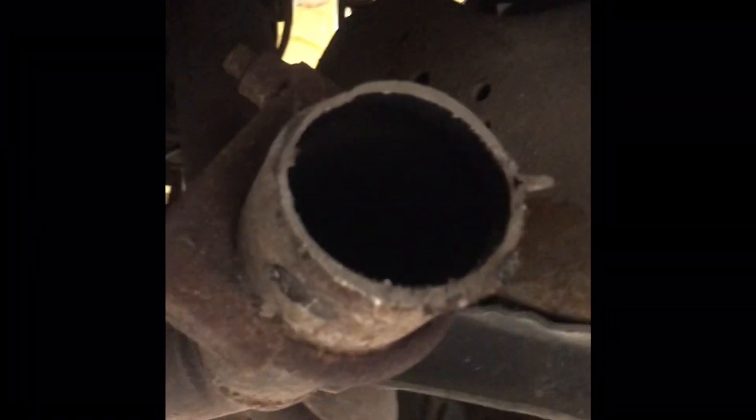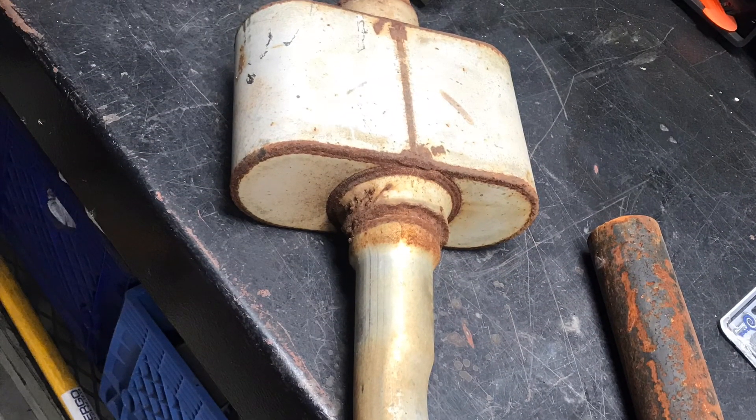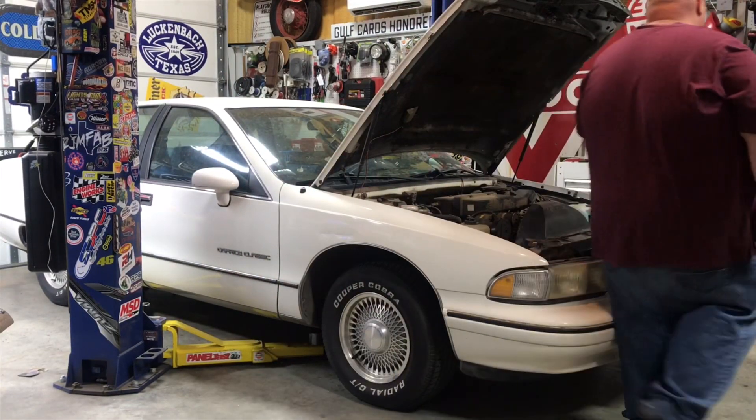Phase 1: no more exhaust. It's so cute. On to the next step. Alright, we've got the exhaust off - let's see what it sounds like.